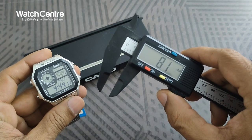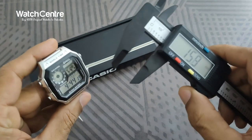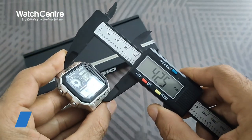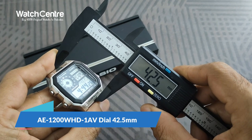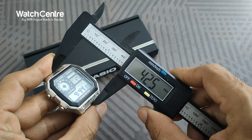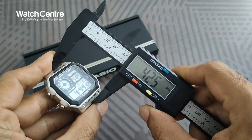Let's try the diameter of the dial and also the thickness. The diameter of the square dial is around 42.5 mm — that's the diameter.